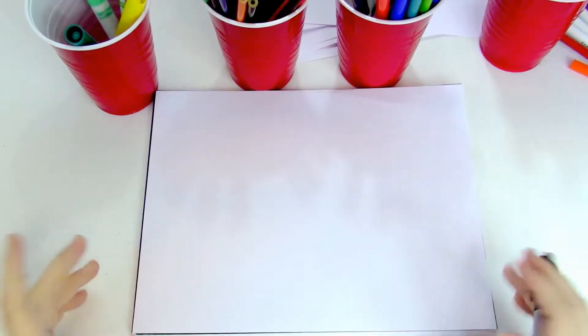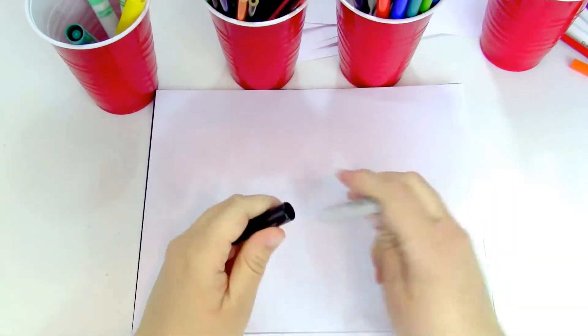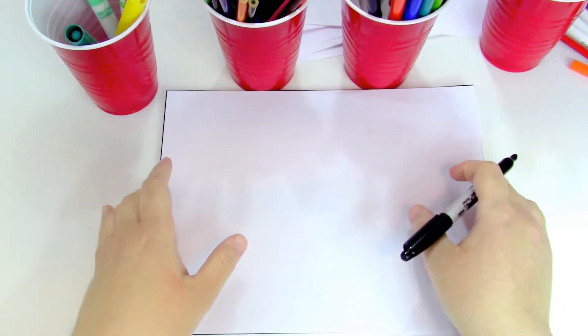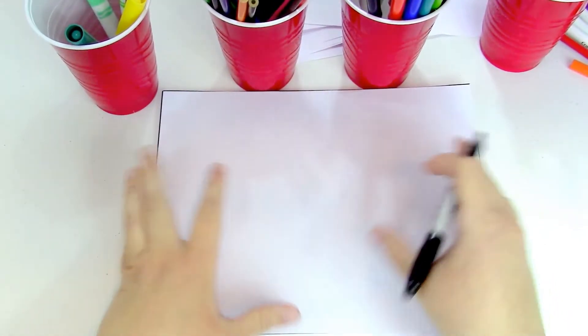Hey guys, welcome to my channel! Today we're gonna draw another mermaid and she's gonna be a little bit different this time. I'm gonna make her with really pretty crimpy hair.